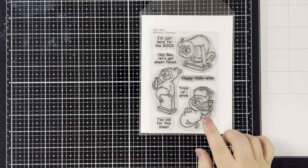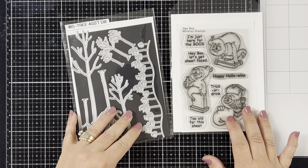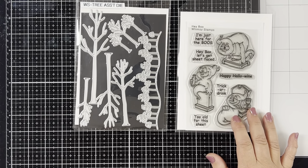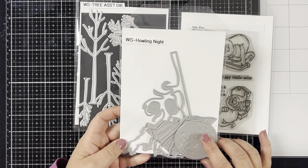I'm using the Whimsy Stamps Hey Boo stamp set. This stamp set is hilarious and it's awesome for a fun adult card. I'm gonna pair it up with the Tree Assortment die and the Howling Night die set.